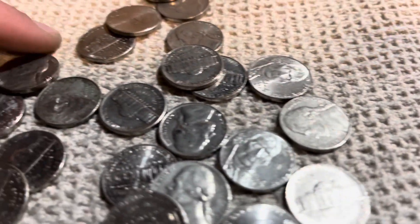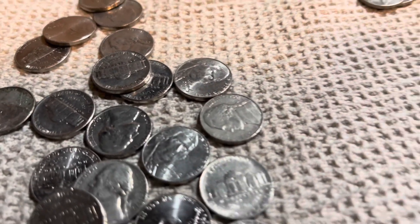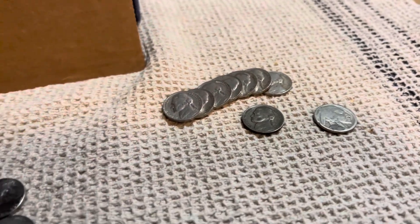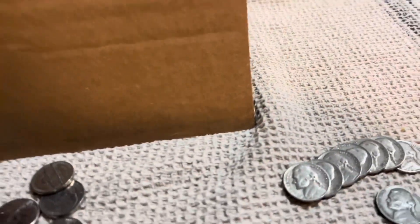Seven rolls left and here's another 1941 no mint mark, so that is our seventh. I haven't really been seeing many 60s or 50s, only a few, so it's pretty surprising to get a buffalo and a silver this far in. Let's see if we can find anything else cool in these last couple of rolls.